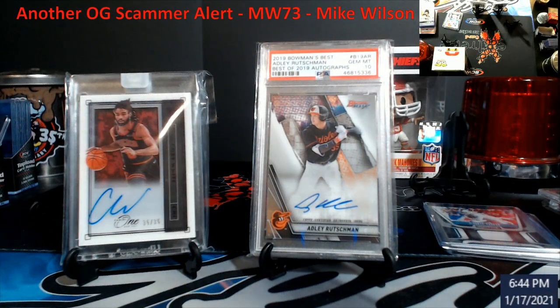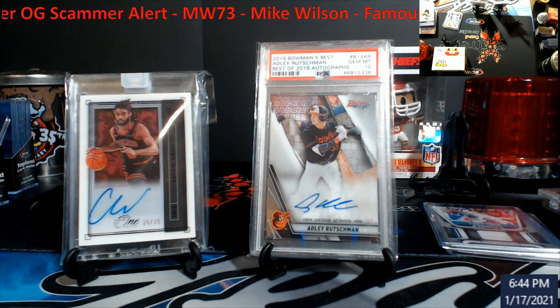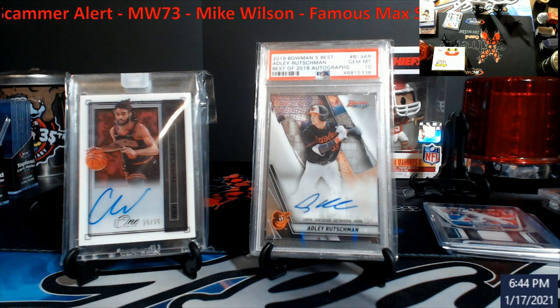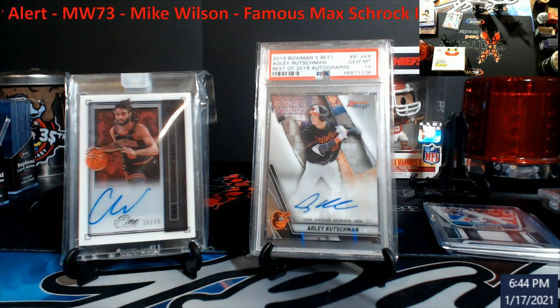Alright guys, video should be done now. So as you see, it's a little bit longer of a video. I'm pretty sure this was like a three-minute video. I have a couple of them that are going to be coming out — there are a couple that are really long, so pay attention. But as you notice, all cards were on camera to a point.